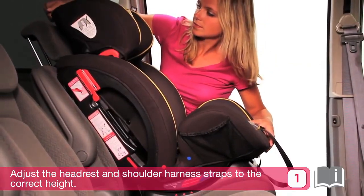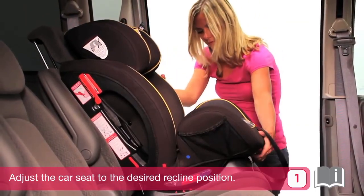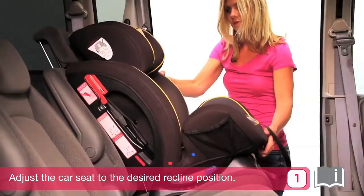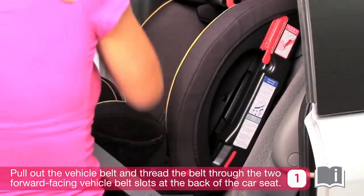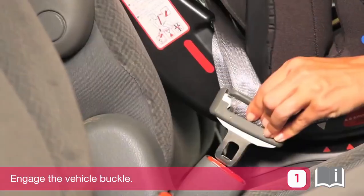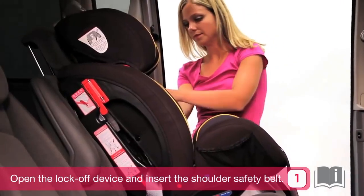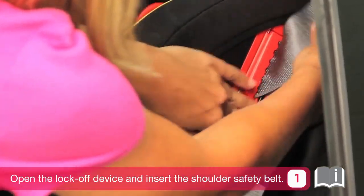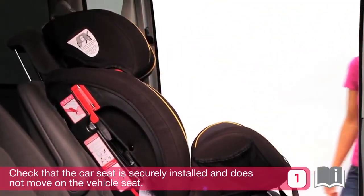Adjust the headrest and shoulder harness straps to the correct height. Before installing the seat, adjust the car seat to the desired recline position. Pull out the vehicle seat belt and thread the belt through the two forward facing vehicle belt slots at the back of the car seat, ensuring there are no twists in the vehicle seat belt. Engage the vehicle buckle. Open the lock-off device and insert the shoulder safety belt. Double check that the car seat is securely installed and does not move on the vehicle seat.